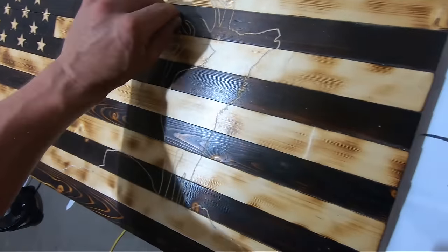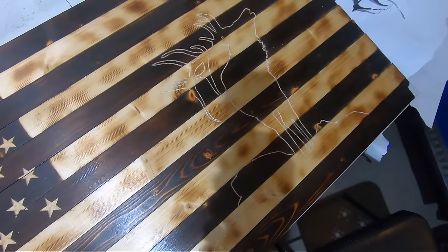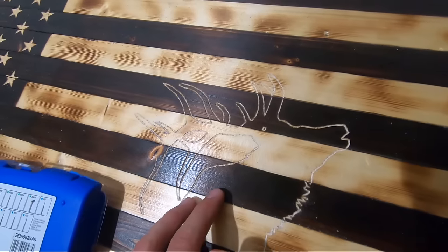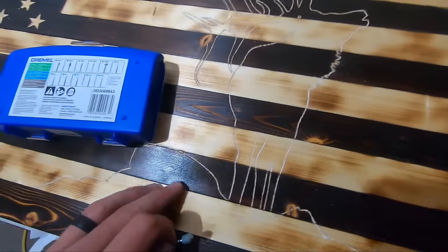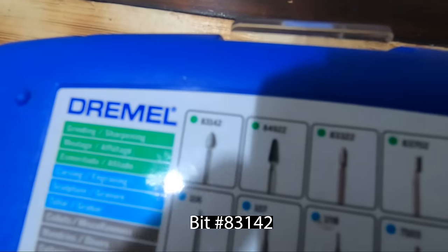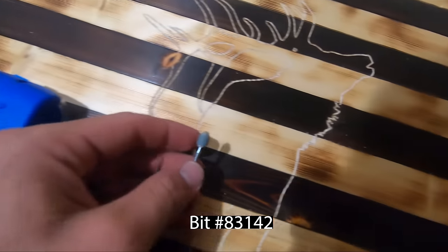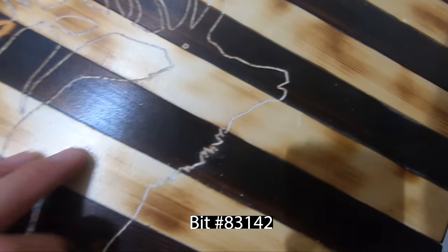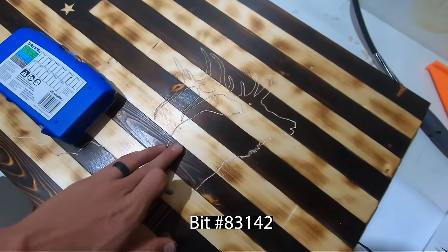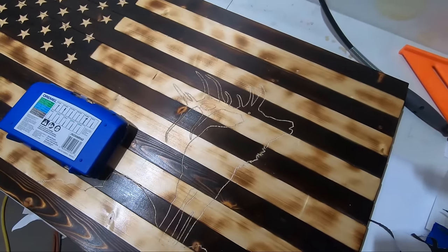The next thing we're going to do is take the sanding bit. This is the sanding tip I usually use — depending on how detailed it is, I might use a finer one for smaller lines, but for something this size I'll use this one. It is number 83142. I'll go around all the edges with this one and pretty much go through the whole middle, getting the wood nice and clean and white. That will really make it pop.